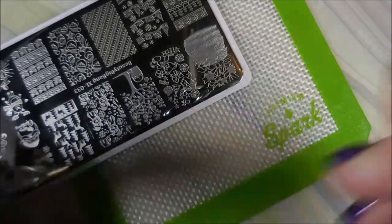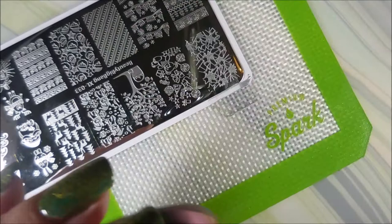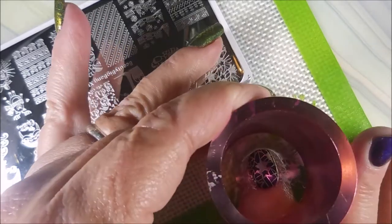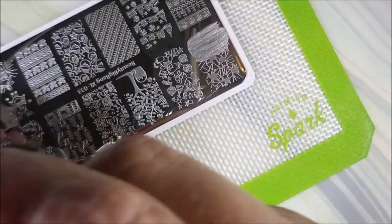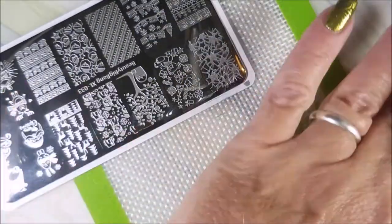Now I'm putting this image on all of my nails except for my ring finger. I'll be using another plate and another image for that one. And I am turning this design around so that it is not the same on all of my nails — just kind of mixing it up a little bit, to add to the abstractness of it.